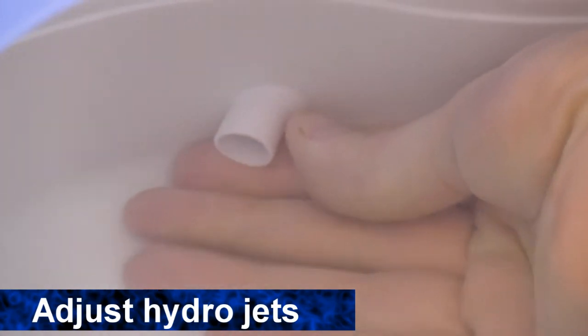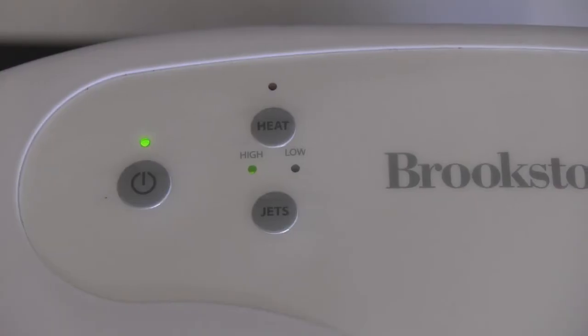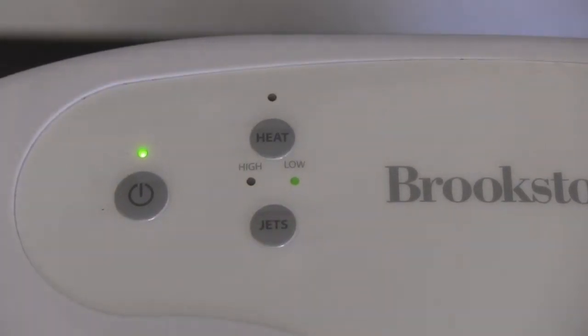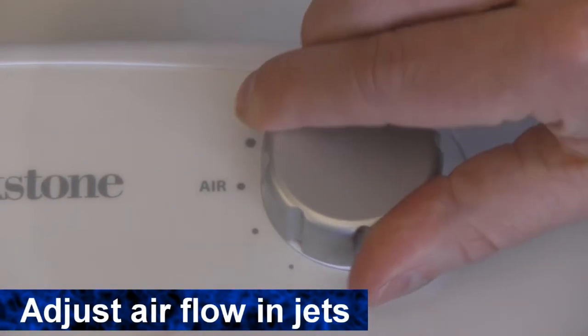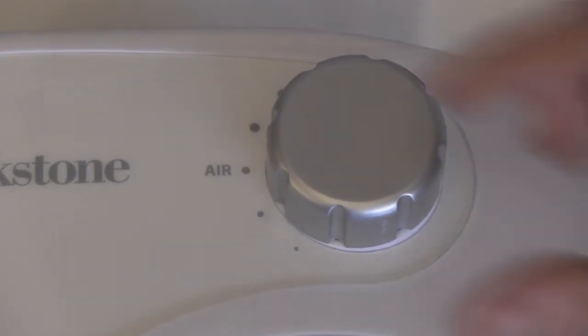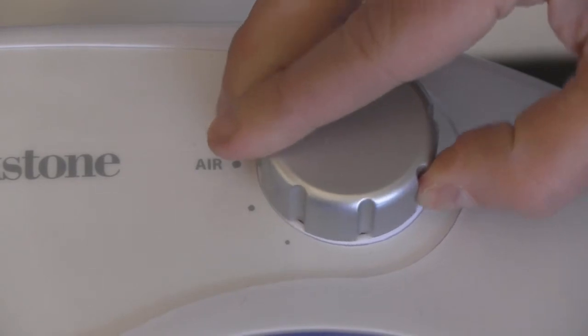You can adjust the hydrojets simply by turning them with your hand. And you can adjust the intensity of the jets to either high or low by using the buttons on the control panel. To adjust the airflow of the jets, turn the dial to the right of the power button. Turn it to the right to increase the airflow and to the left to decrease airflow.